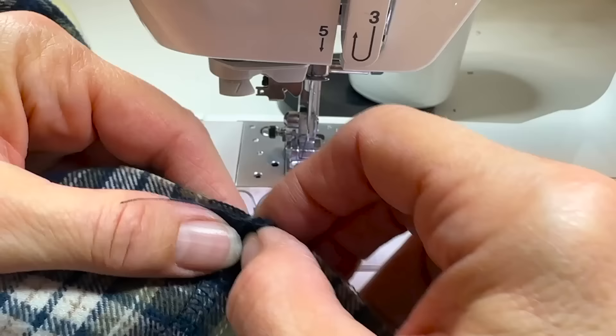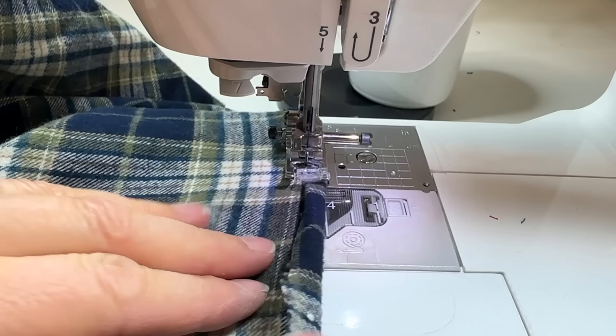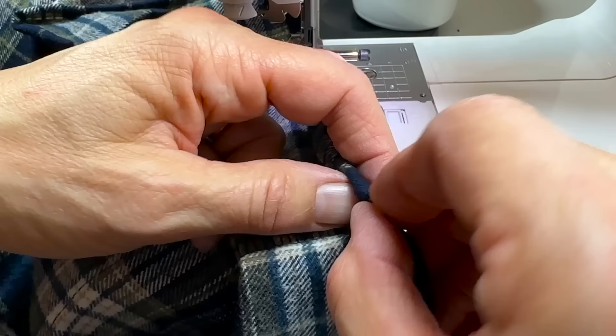I'm doing a quick little hem all around the bottom — a little double turn — back on the regular sewing machine. I don't measure, I don't pin on a hem like this, just a double turn and go. Where the button flap is I'll just leave it open at the bottom.